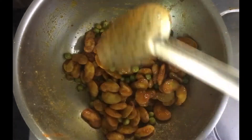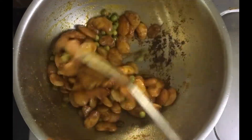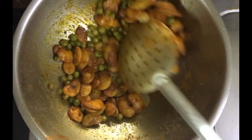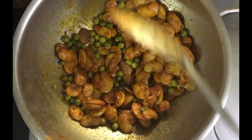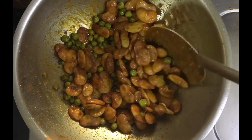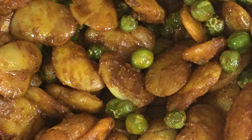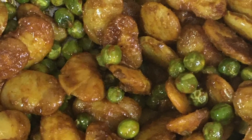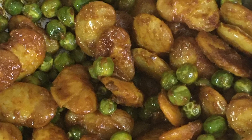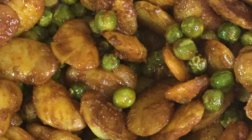Keep mixing it till the water evaporates completely and the skin starts to crisp up a bit. Make sure you keep stirring so it doesn't burn at the bottom — there is a lot of oil but you just don't want to turn it on a high flame and leave it. That's it, it's done. Spicy double beans fry with green peas.